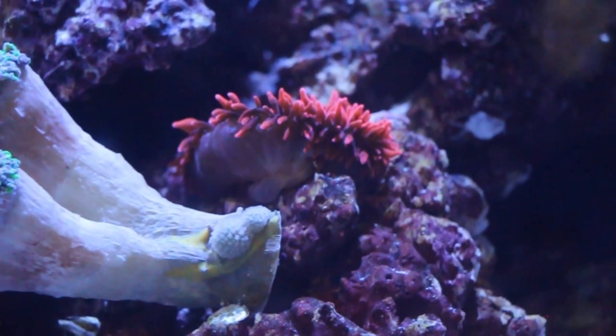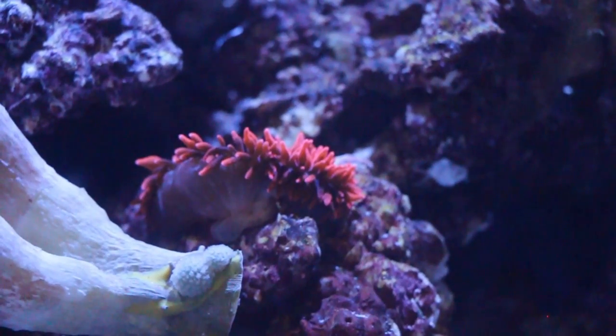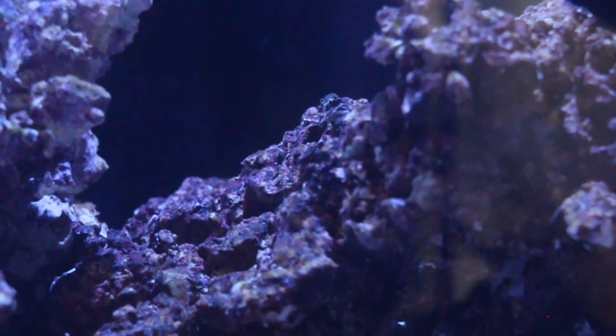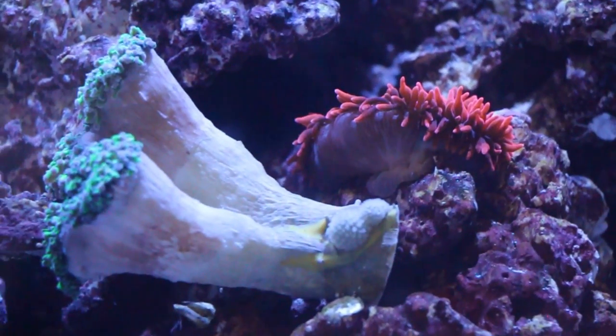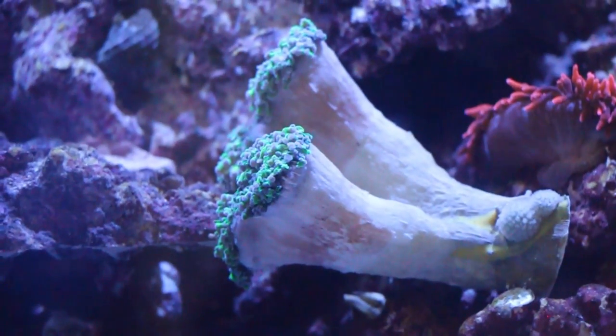This is my new rose anemone. The anemones never listen to me — I tried to place him up here where he'd be out of everyone's way, but he decided he wanted to be right here. So of course he's going to force me to move this hammer coral.